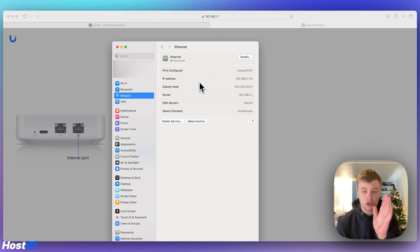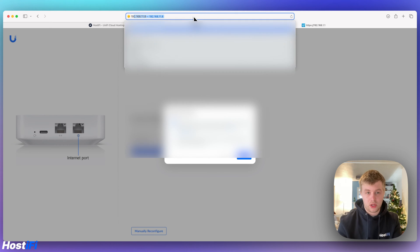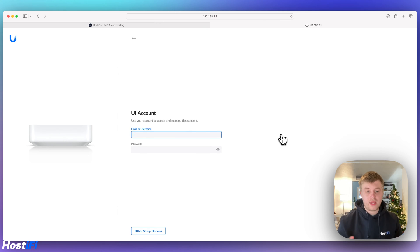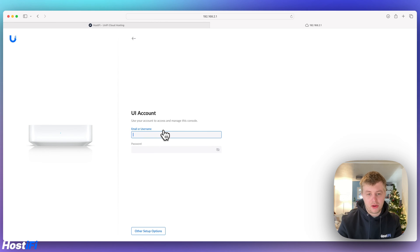After about 30 seconds we've got a new IP address: 192.168.2.1.15, and the UXG Lite is now at 192.168.2.1. Navigating to that address, we see the Unified Next Generation Gateway Lite setup screen with the device name UXG Lite — press next. The UXG Lite is asking us to sign in with our Ubiquiti account. If you click on other setup options, you have WAN static IP, WAN PPPoE, WAN DHCP settings, and local network configuration. I'm going to sign in with my Ubiquiti account.